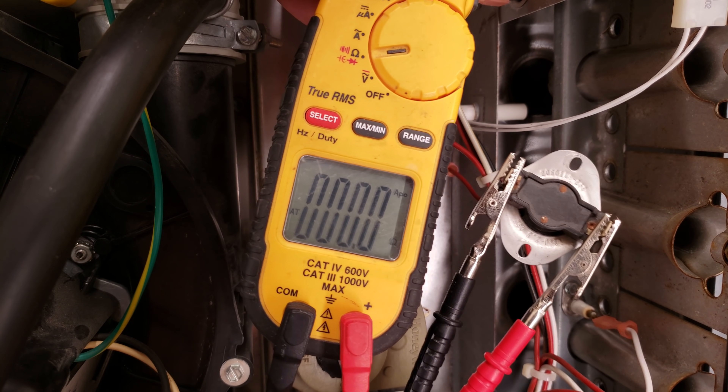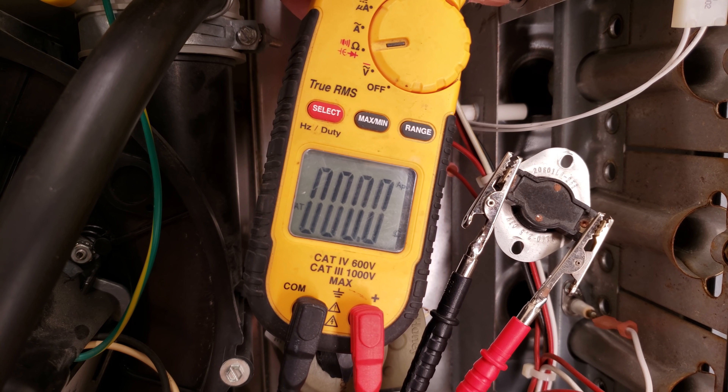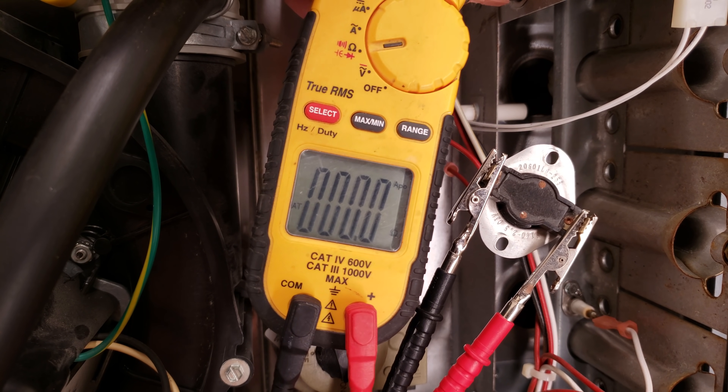Here's a different style of thermal limit switch — these will automatically reset after the system cools down. Here's an example of testing the thermal limit: it should be in the closed position if the furnace is cooled down, so this reads 0.0. If it was open, it would read OL instead.